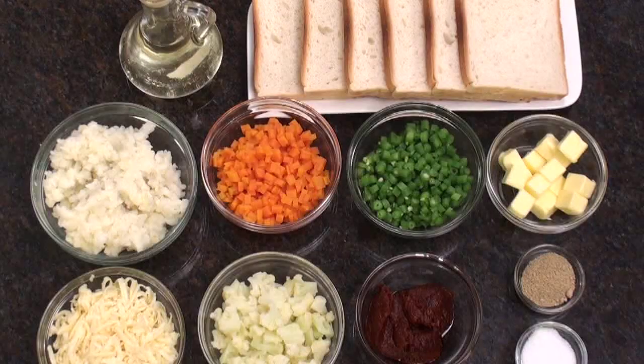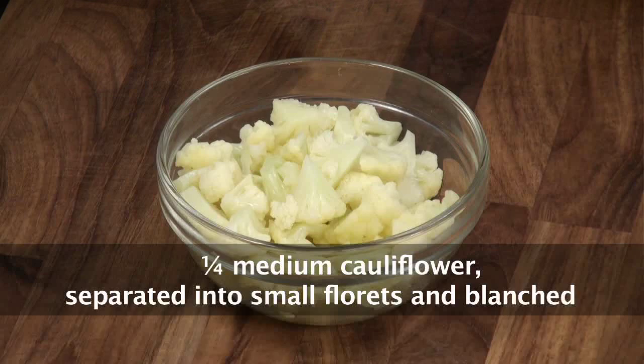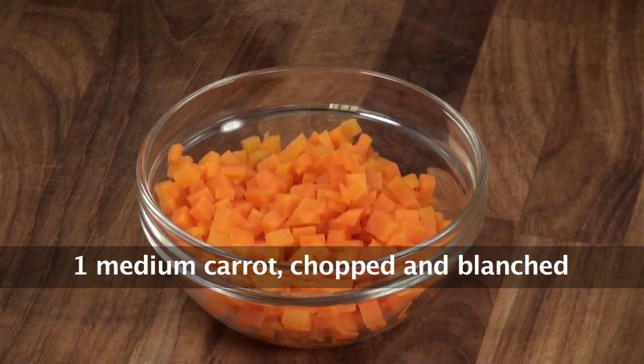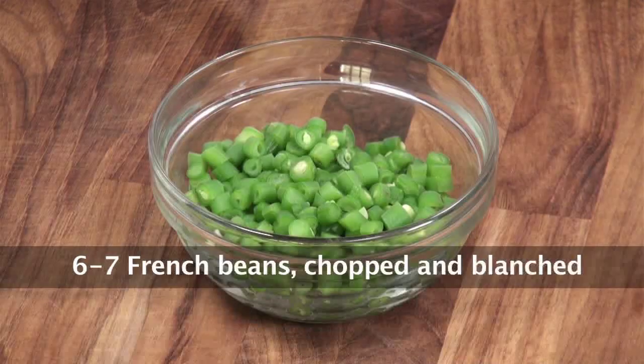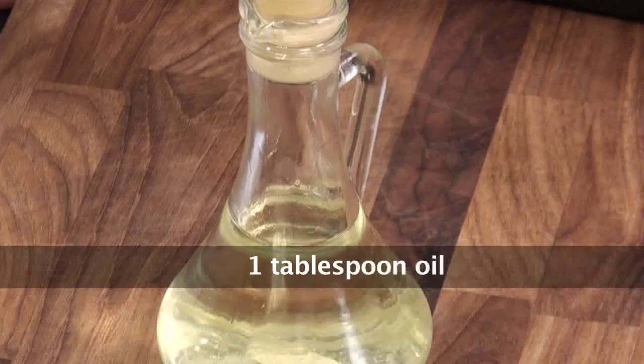Before that, let's quickly note down the ingredients: bread slices, potatoes boiled and mashed, cauliflower florets blanched, carrot blanched and chopped, processed cheese grated, French beans chopped and blanched, ready-made onion tomato masala, butter, salt, and oil.